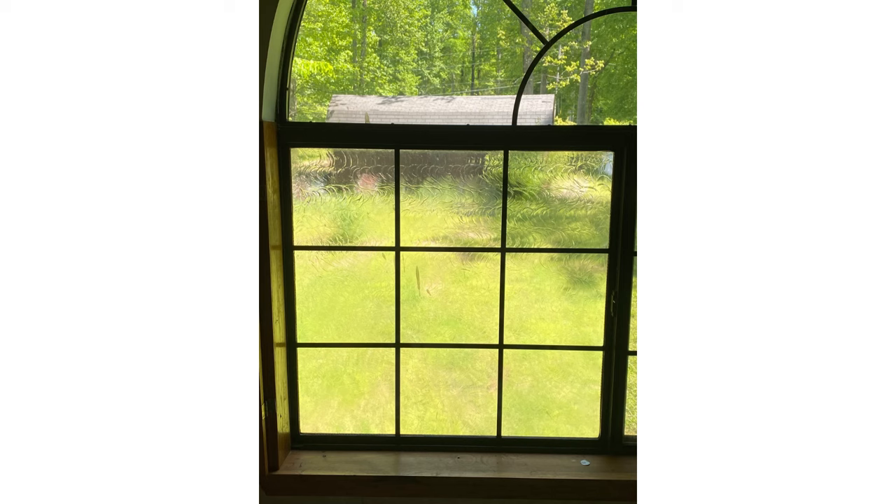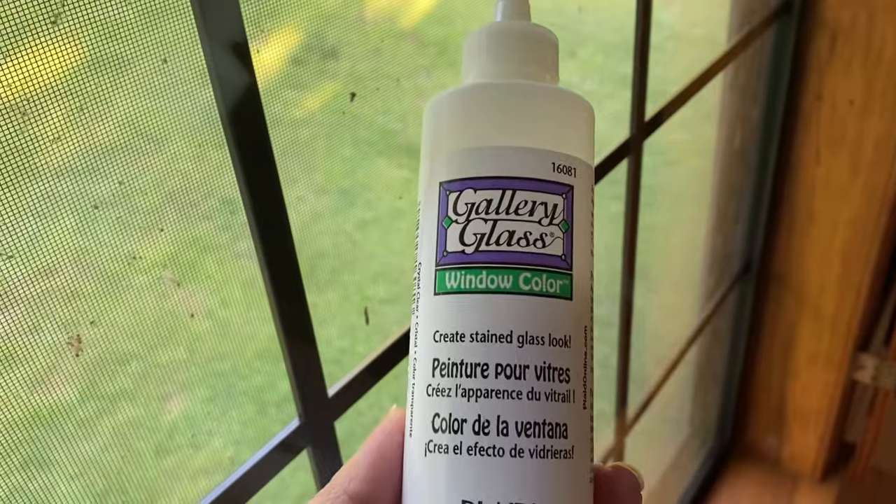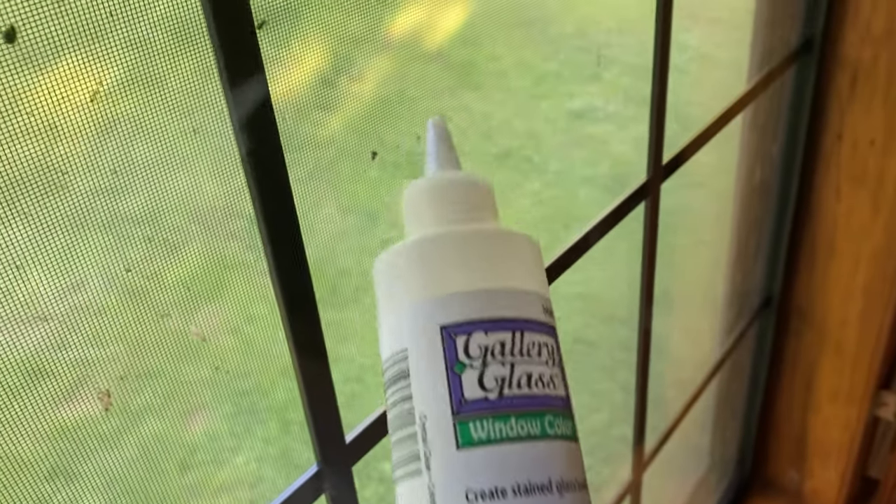Hey y'all, welcome back to my channel! I'm so excited to share today's DIY project. I ordered some Gallery Glass window color paint made by Plaid. I ordered mine off Amazon because I wanted the bigger bottles — Amazon carries the eight-ounce bottles, they're about nine or ten dollars a bottle. I'll make sure to share the link below.